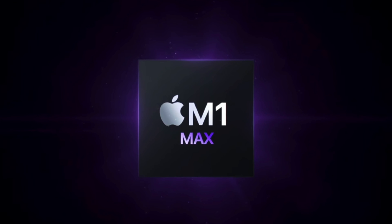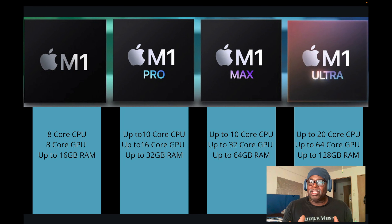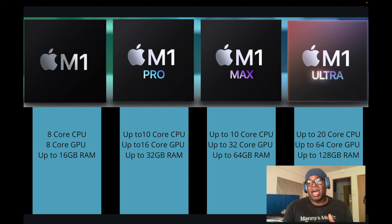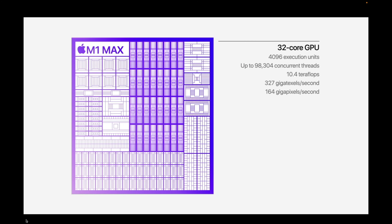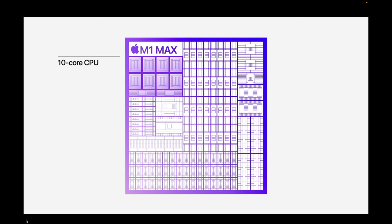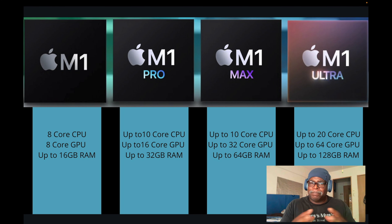Next we have the M1 Max. It can be used — it's a 32-core GPU and you can go up to 64 gigabytes of RAM. But we're not using much graphics when making music; we just need the power and space to store files including sound libraries. Most people won't need the Max, but for those with huge sound and sample libraries who may also be doing some video, the Max is good.